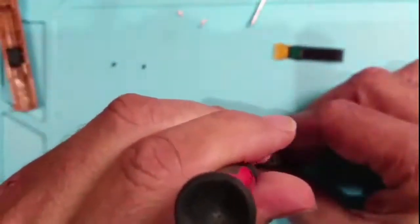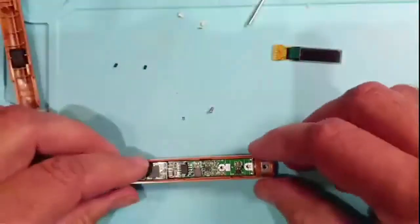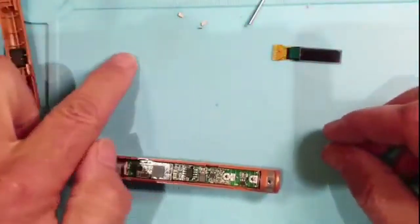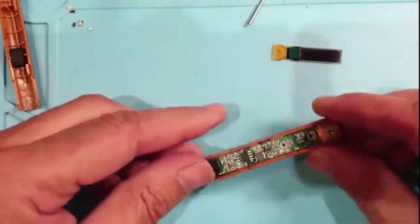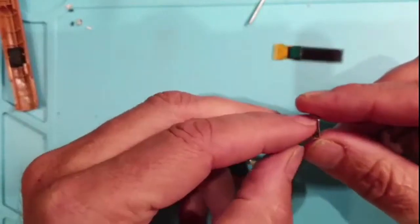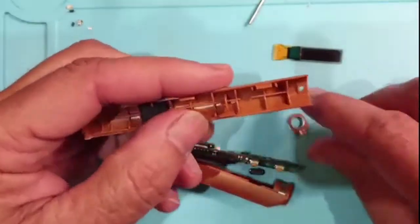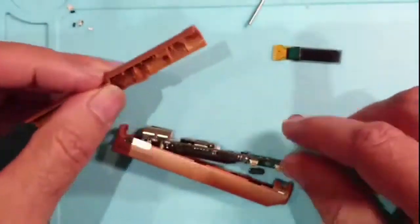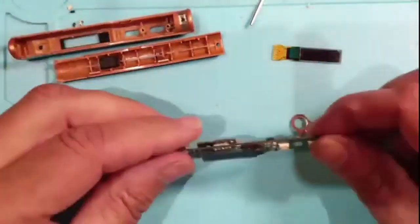We'll take it apart - there are just a couple of screws after we get through the case. Everything falls out and I'm just going to place the pieces apart so I can try and get them back in the right order, along with their screws. Sorry about the surface mount confetti - I was doing a few other boards the other day. This piece here is important - it will get in the way as we try to put it back together again.